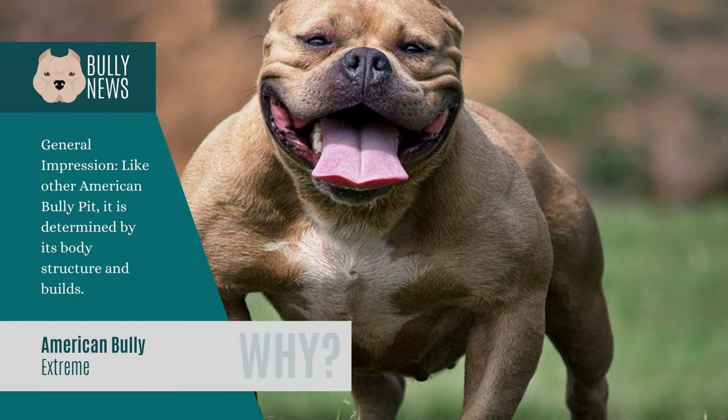The Extreme Bully's physique, like that of other American Bully Pits, is based on its physical characteristics. It has a body frame that tends to be heavier, higher body mass, and is either male or female. Wider eyes and more wrinkling are the dog's distinguishing features. The height and weight of this class are not strictly defined. Extreme Bullies live for 10 to 12 years on average.